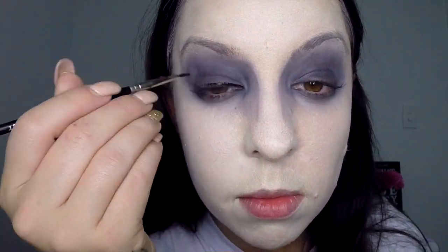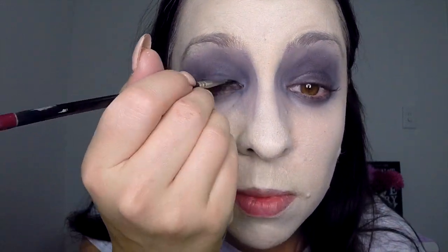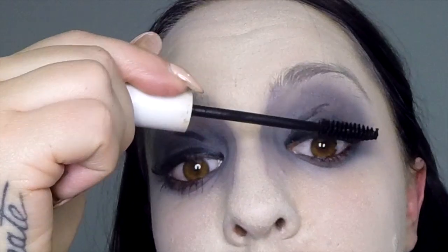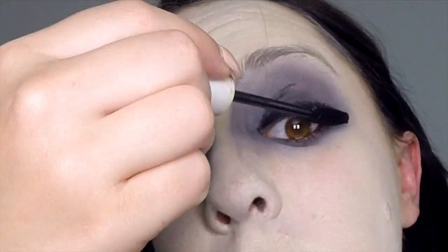Now take your black gel or liquid eyeliner and apply a thick line above your top lash line. This is going to really darken up the eyes and create a base for your false eyelash. Apply your black pencil eyeliner to your waterline, then apply mascara to your top and bottom lashes.